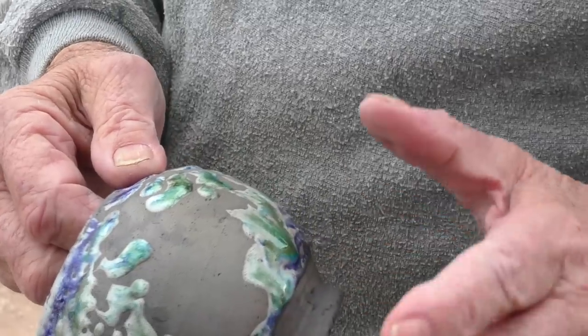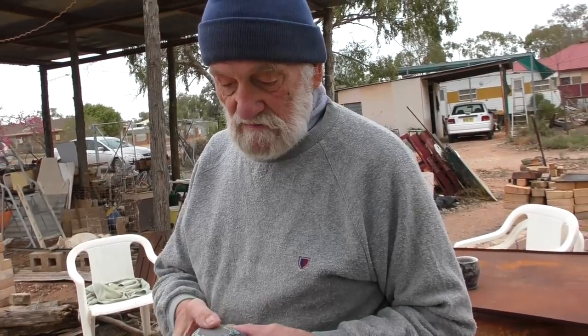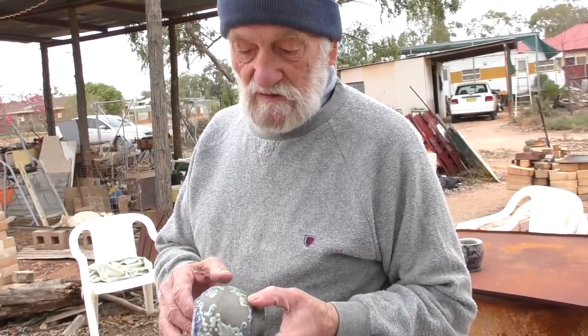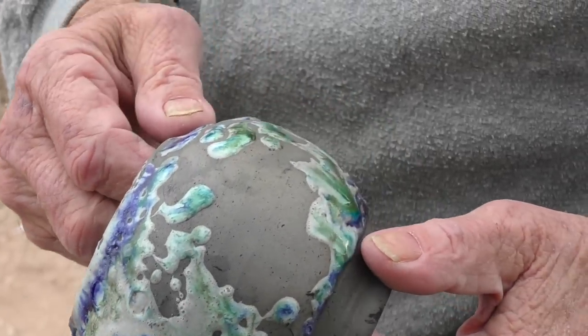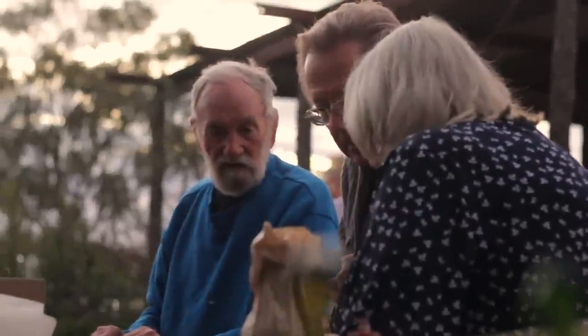One of the other things that can occasionally happen is what we call crawling, where the glaze has crawled away from the side of the pot. There are several possible explanations: the pot might have had some dust on it when dipped in the glaze, or someone had greasy fingermarks on the pot before the glaze was applied. So from that point, the glaze didn't actually stick and then it just rolled back. Overall it was an interesting experiment, very educational, and I might have to get more technical next time and not over-fire.